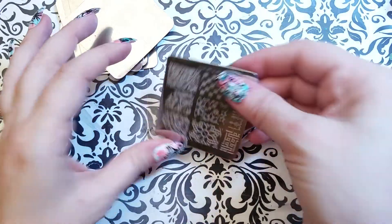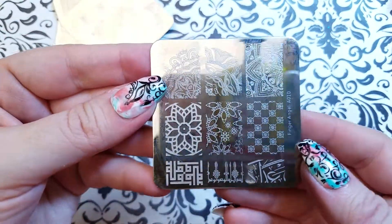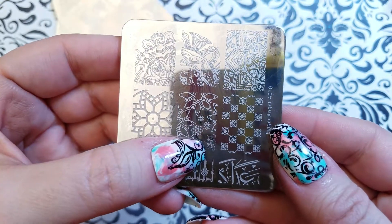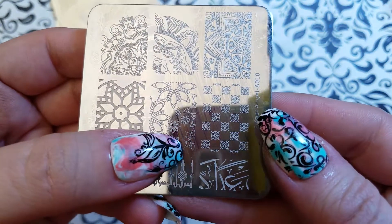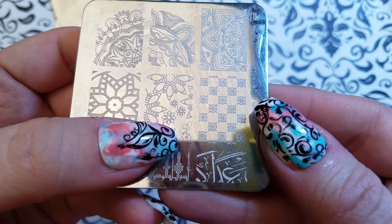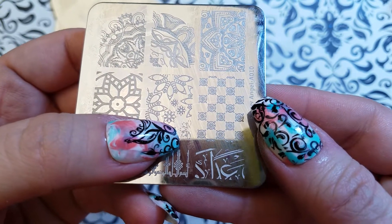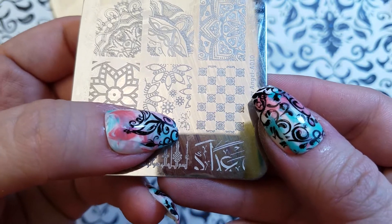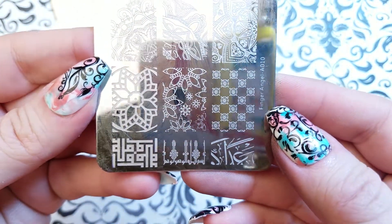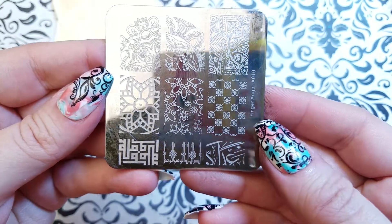That's plate number nine — one of my favorites. I love this kind of Moroccan image here. The last one has a defective image on my set — this image is not completely engraved. This little decorative element is effectively only about one hundredth of a millimeter into the steel, so it doesn't even begin to show up on the swatch.